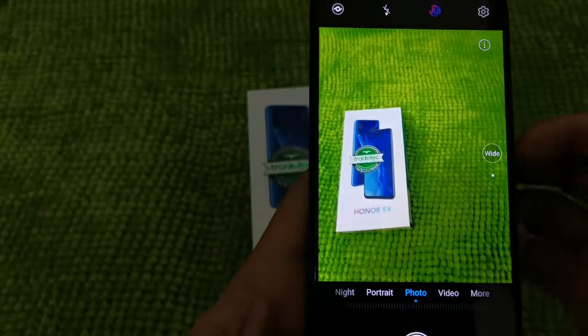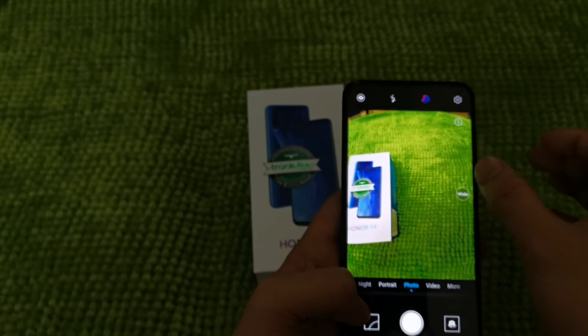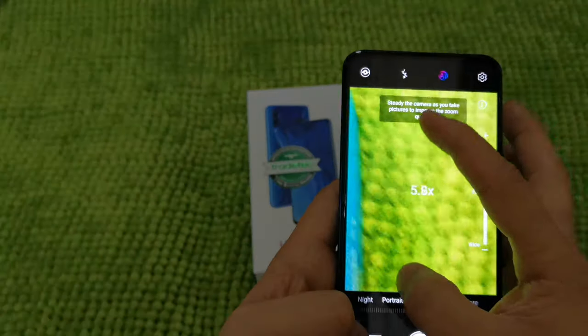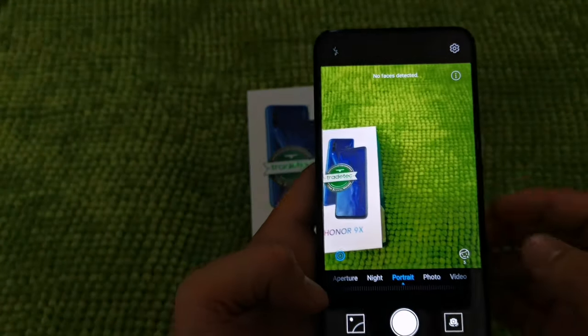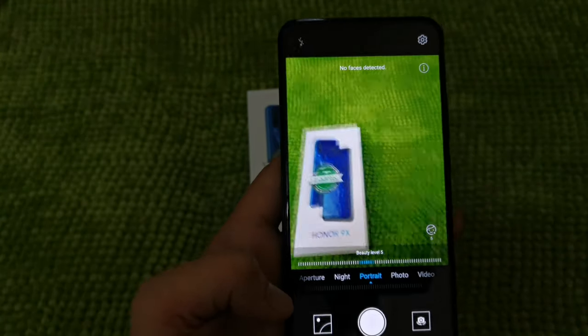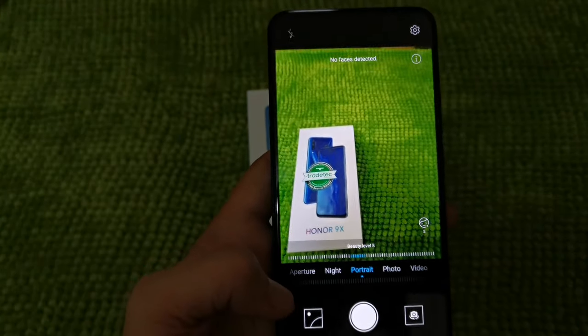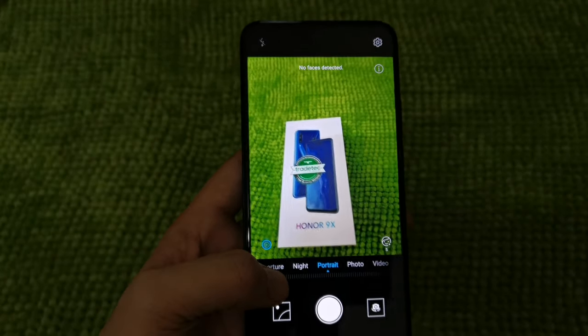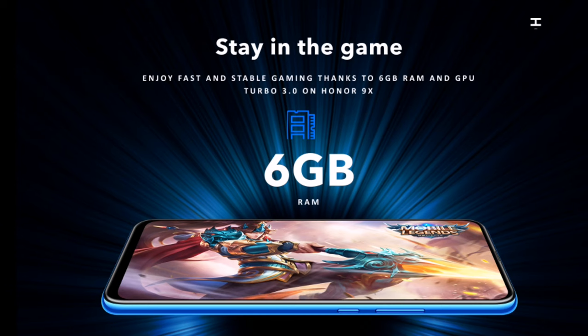In photo mode, this is the wide angle. You can also zoom up to 6 times in portrait mode and add a beauty level. We will cover all of that in the next video, so stay tuned for a more in-depth camera review. This phone is powered by 6GB of RAM, 128GB of storage, GPU Turbo 3.0, and a 12nm Kirin 710F octa-core chipset.